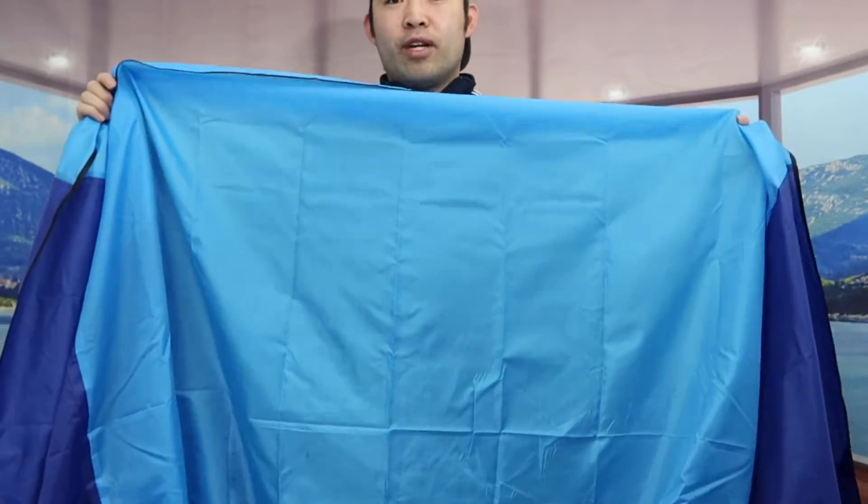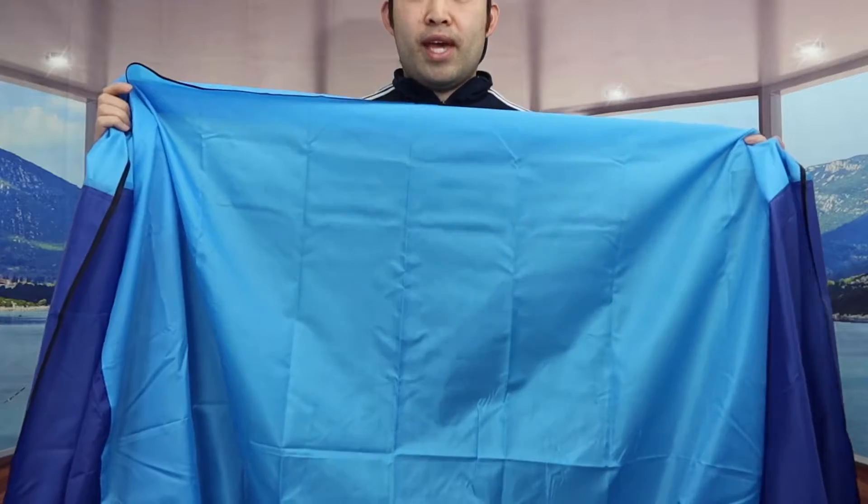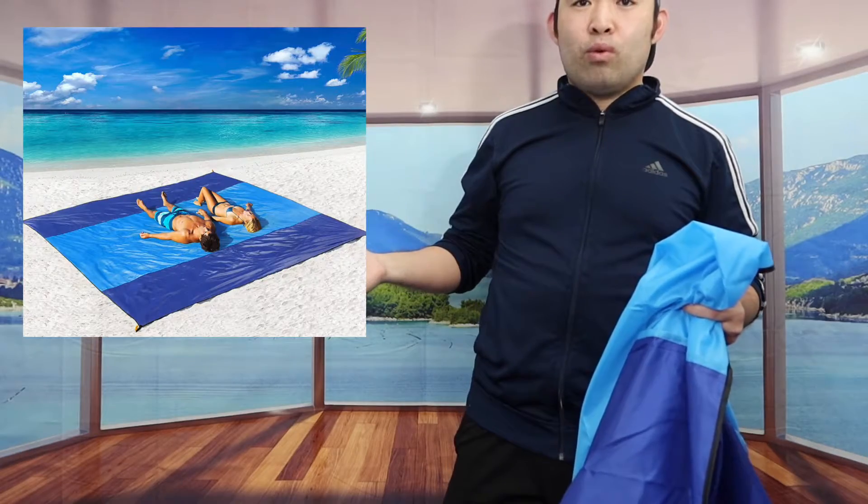I should also mention you can throw it in the washing machine if you want. The product is oversized — you can definitely fit five to eight people on here, which is really big. Obviously I won't have enough space to show you right here, but if you're curious it will look something like this once you fully expand it.